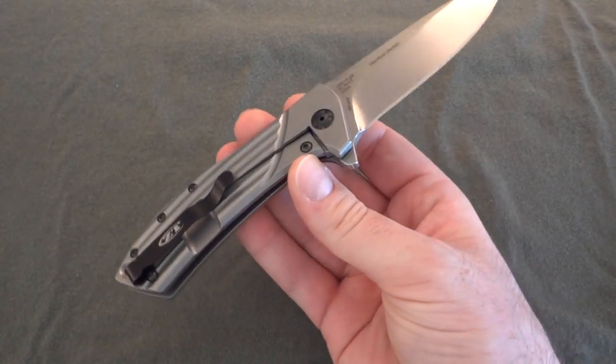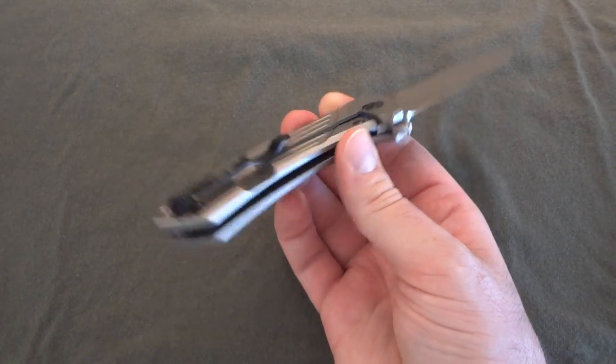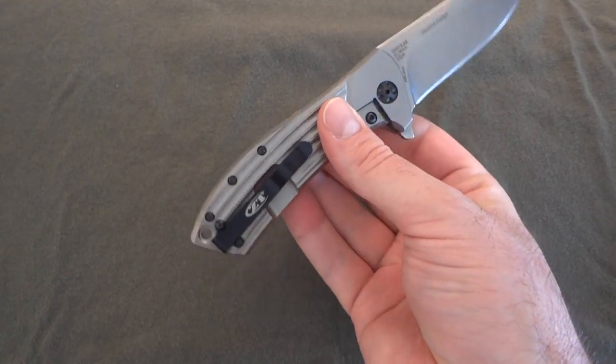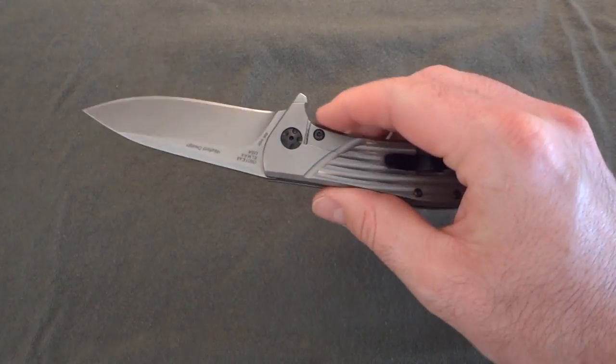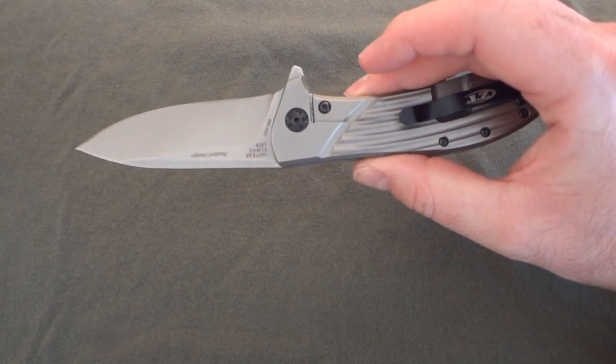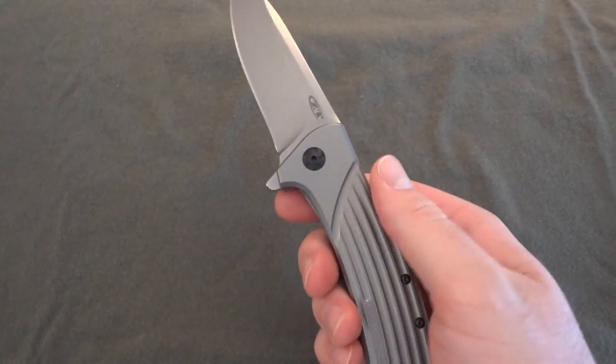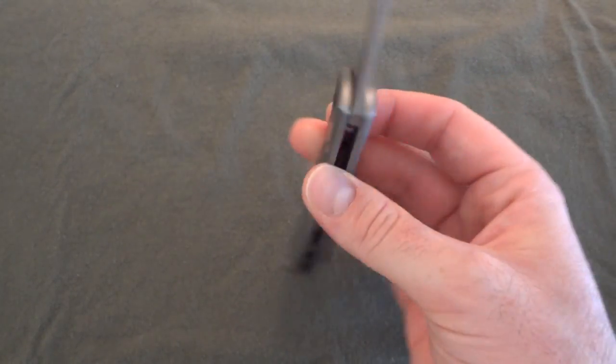It operates extremely well, the flipping action is great, the feel is solid, and it has some weight to it. For guys wearing really light shorts or carrying a very light knife, this thing does have weight to it for the size.